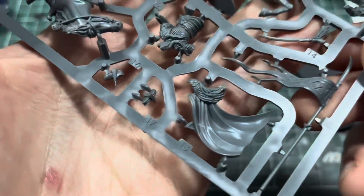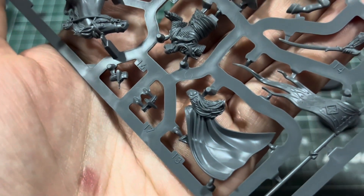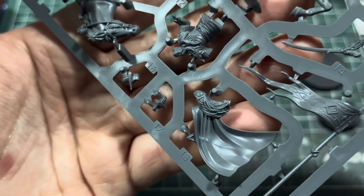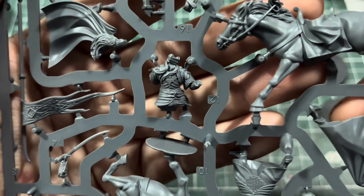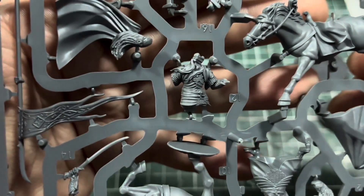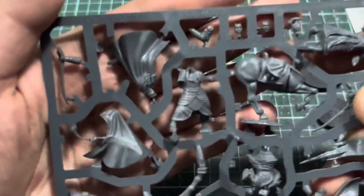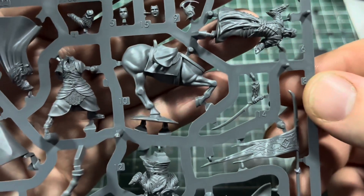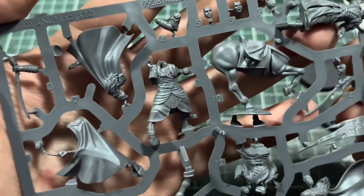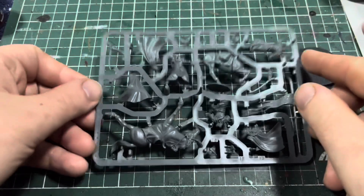We have one of the Elrond poses — I'm guessing this is the one for the mounted version, with nice hair and braids in there. This one also looks like it's for the mounted Elrond — you can see his little elf ear there, which is kind of cool. Then this will be the one on foot, and we have the other side of the horse as well. There are a few extra pieces on here too — all very cool. Can't wait to build this up.